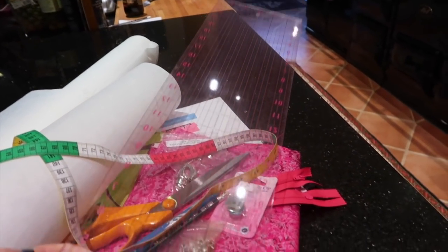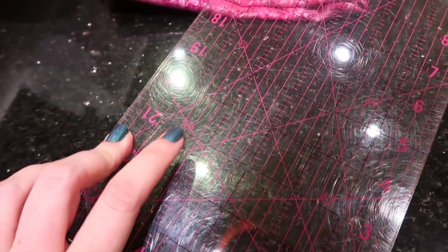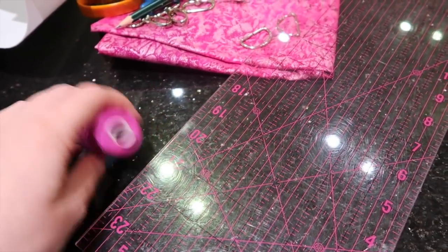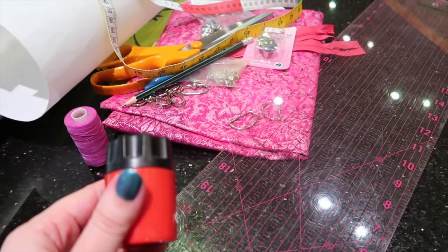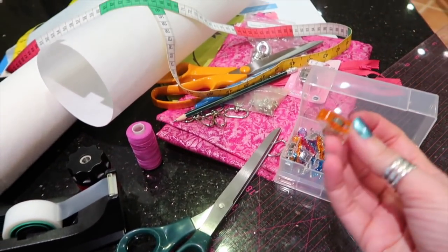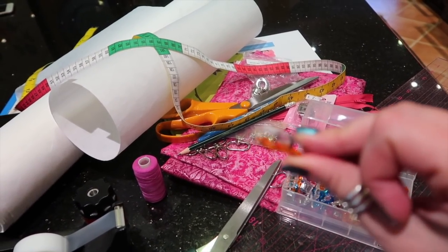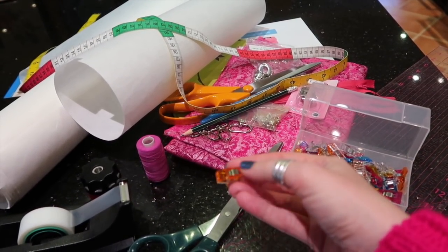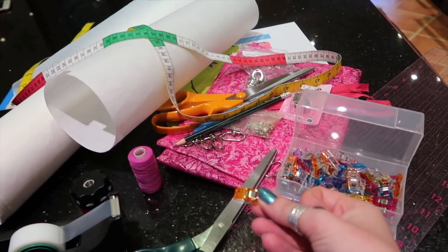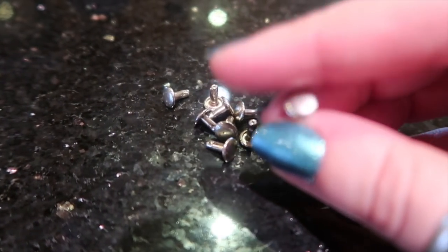You'll need a tape measure and a ruler that has a 60-degree angle marked on it. If you don't have one don't worry — you can use a protractor. A pencil sharpener always comes in handy. You'll also need paper scissors, tape, and some way of attaching your fabrics together. You want pins but also something like these Clover Wonder Clips, which are amazing for bag making because they allow you to put lots of thick layers together without distorting them.